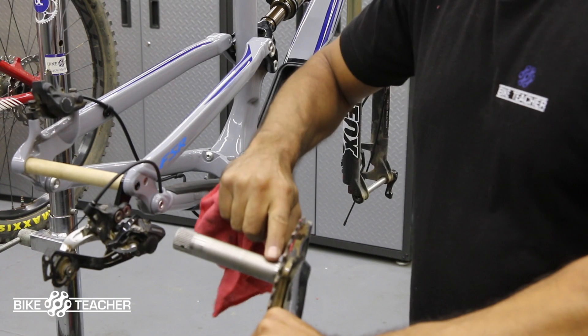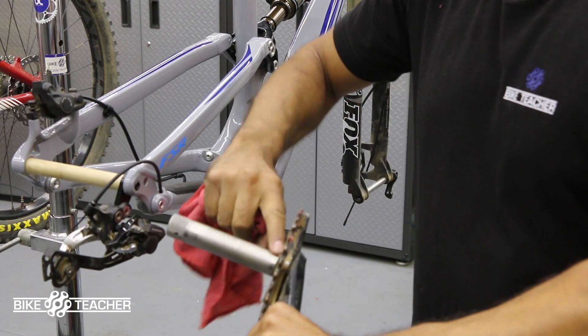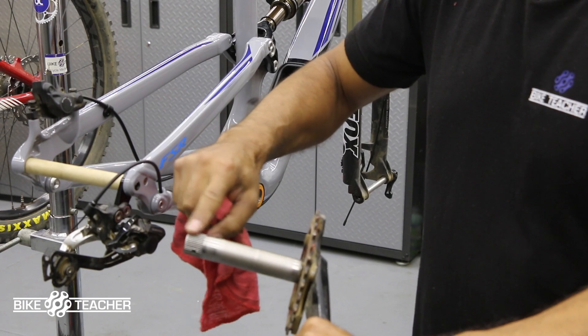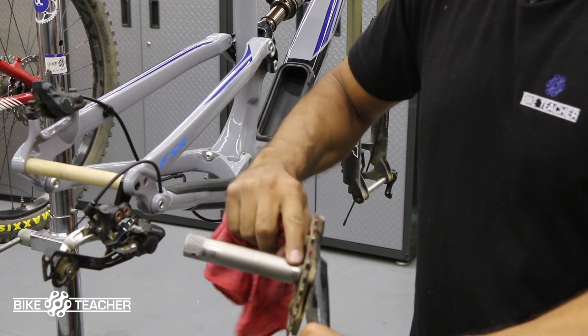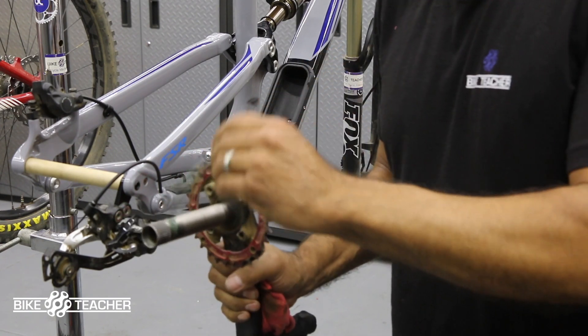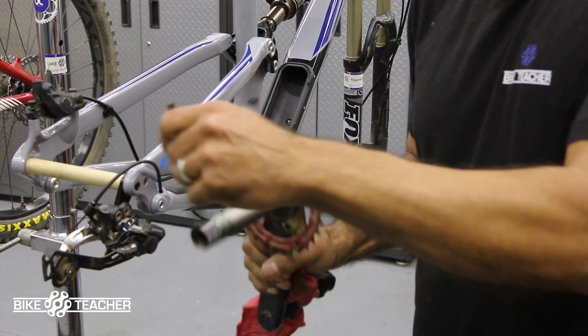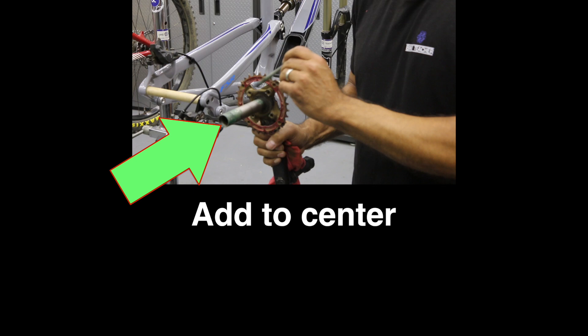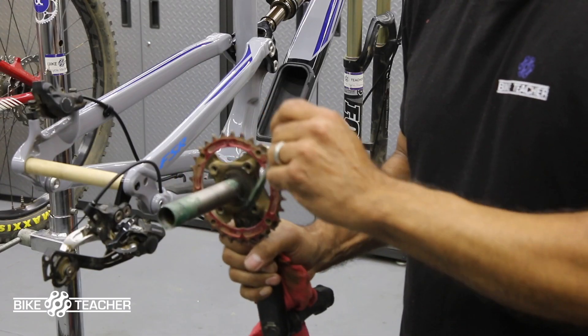We are going to reapply some grease — a real thin coating of grease right here at the base, that's where the bearings are going to ride. Right before the splines start you can kind of see a little shiny or polished area, throw a little grease there, and you can throw some on your splines as well. That's where the crank arm is going to land.